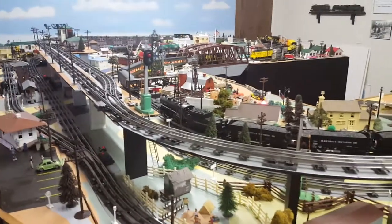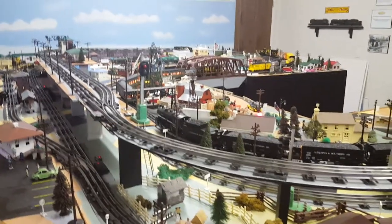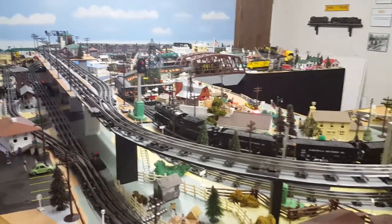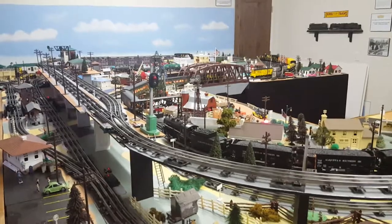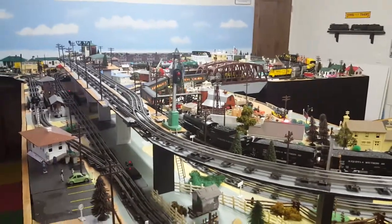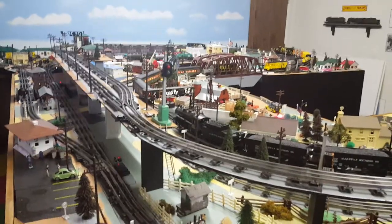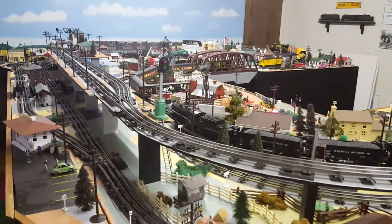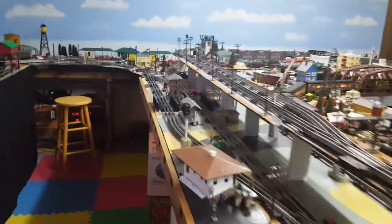I've moved my RFID readers from my little test layout on the carpet to my main layout and I'm going to run the same demo that I ran on the carpet layout here. It takes a bit longer to run on this layout because it's so much larger, so I'll be pausing the video every once in a while to let the engines catch up with the interesting parts of the demonstration. I'll show you where I've placed the readers.